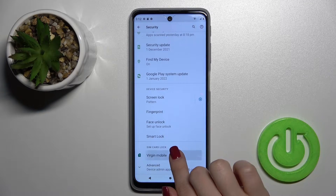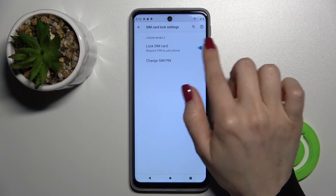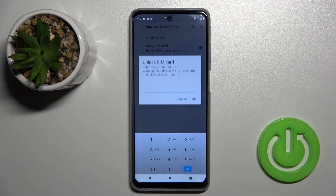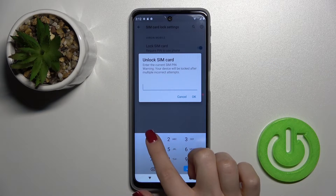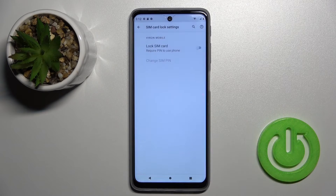Go to the SIM card lock section, and next to the Lock SIM card option you'll see a switcher. Tap it once to turn it off, then enter your current PIN code — in my case that's 1 to 4 — and click OK. As you can see, this is how we remove the SIM PIN from our SIM card on the Motorola Moto G51.